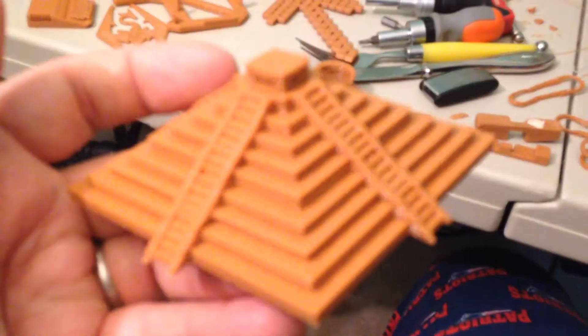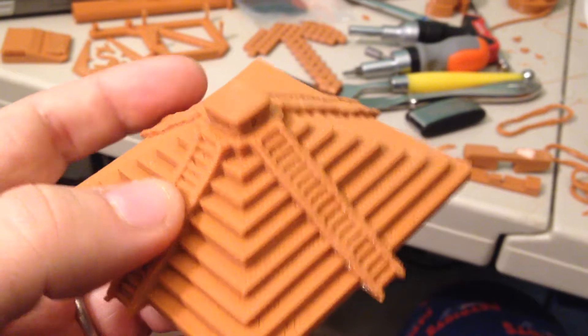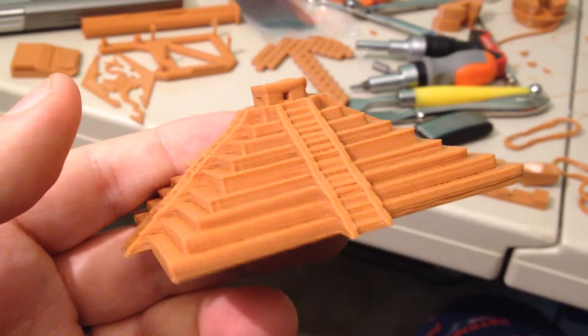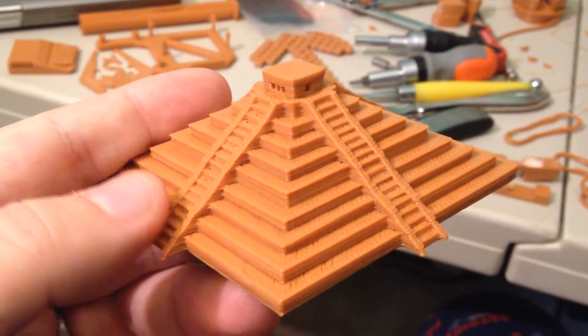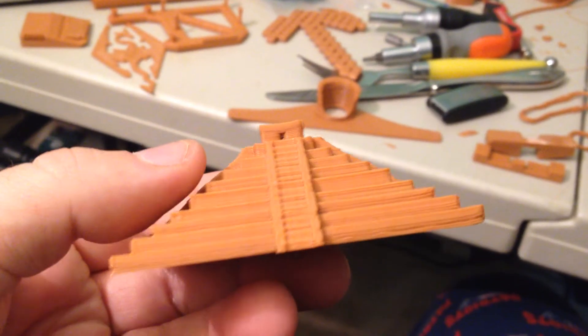Just in general, when I first saw this, it felt like it's not as steep as it's supposed to be, just from the picture. Maybe I'm wrong, but maybe I need to do a calibration cube and just measure it, or measure the height of this.